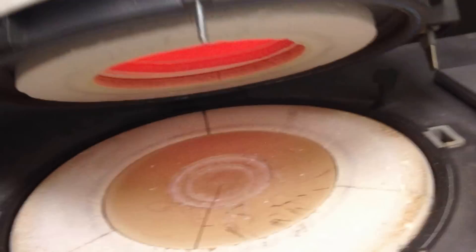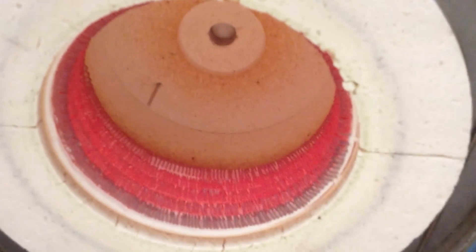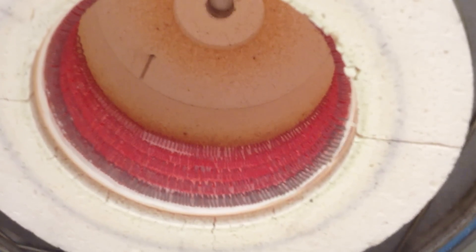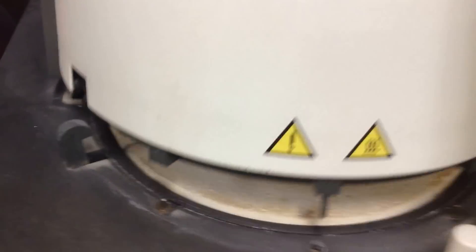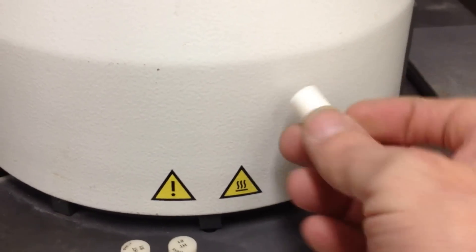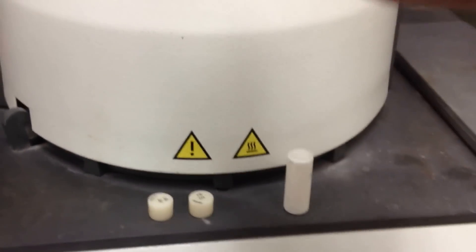I'll just open it up and show you guys. You can see at the top there, there's a pneumatic plunger, and you can activate that to go down or up. As you'll see later, the significance of that is for this plunger here, and that pushes the molten ceramic into the mold.